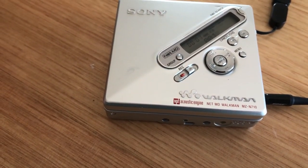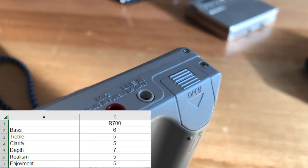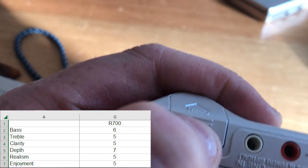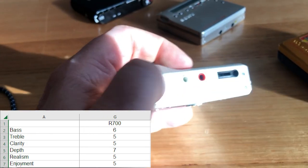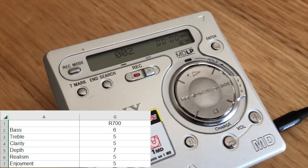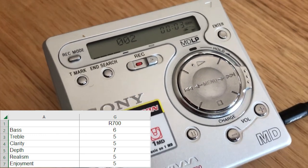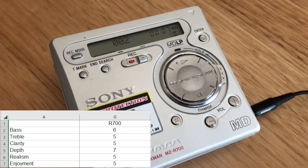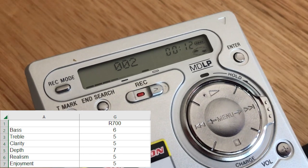The R700. I gave the bass a 6, the treble a 5, clarity a 5, the depth a 7, realism a 5, and enjoyment a 5. It was a bit flat at times. There were some upper voice registers that sparkled a bit — once you got to a certain, pretty high area it just sounded beautiful. But everything else was a touch muddy and flat.